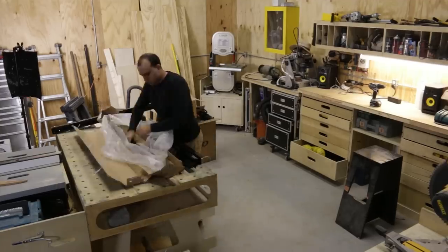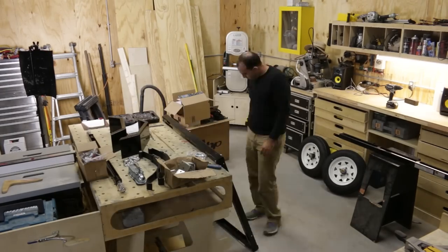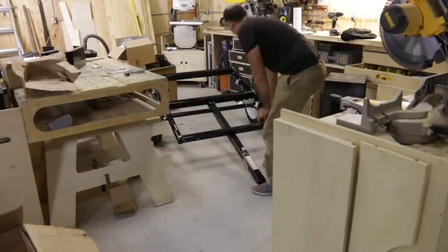I chose to use a small kit trailer from Northern Tool for this project. It's 40 inches by 48 inches long, weighs about 140 pounds, and I picked mine up on sale for $239.